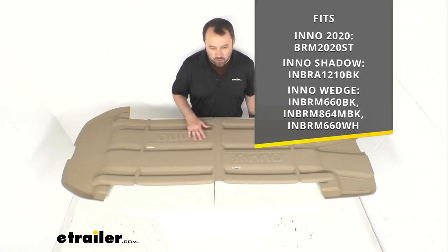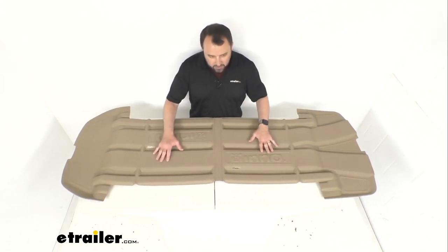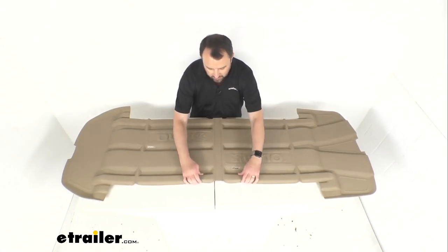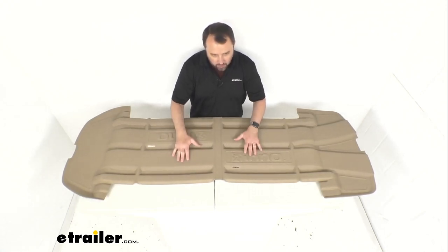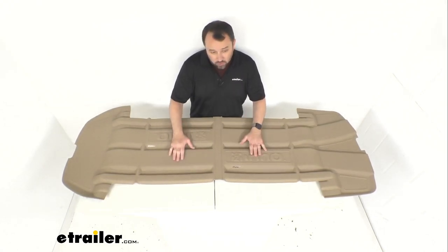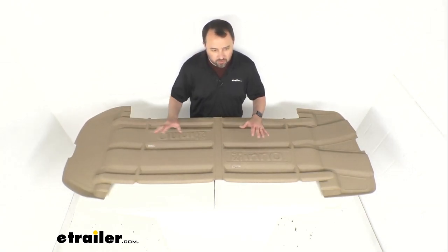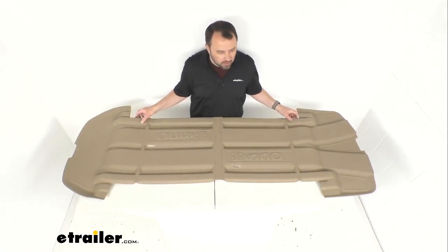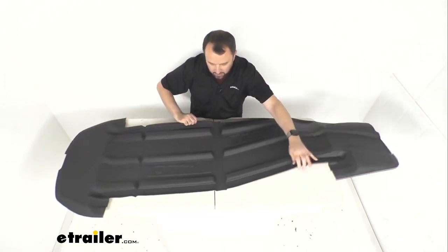This is going to do a great job of protecting your cargo in your box while you are in transit. It has a really nice rubbery texture that's going to keep items from slipping around inside of your box when it's closed and when you're going down the road. This is also going to do a great job of protecting items like a snowboard from getting scratched up inside of your box.